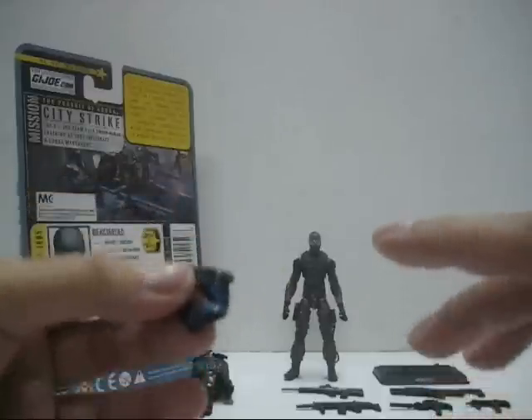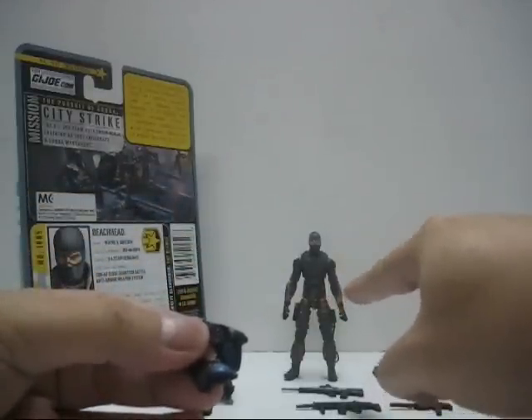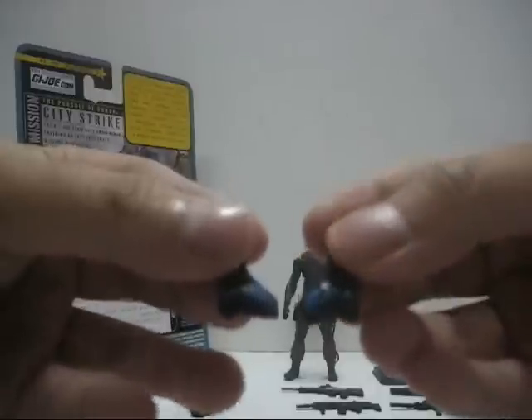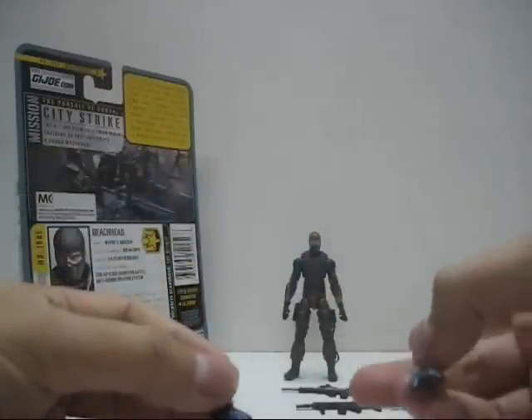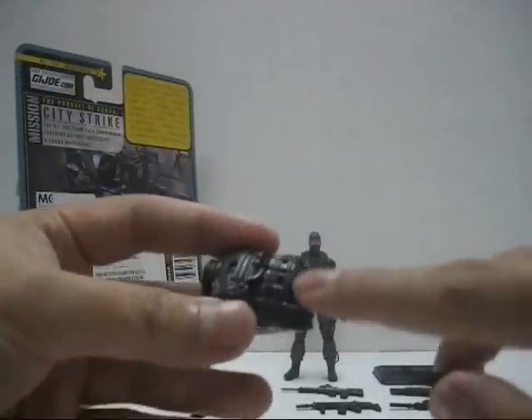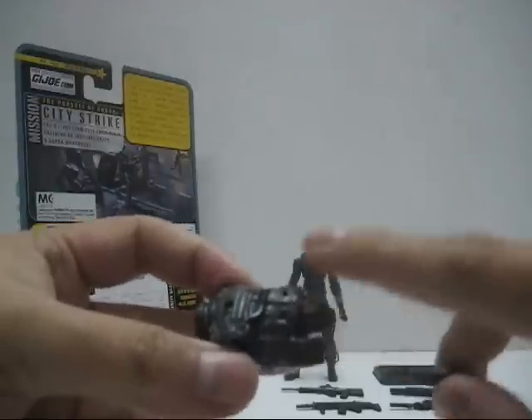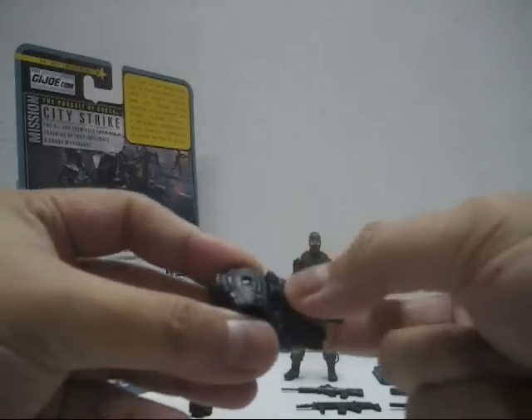Kind of interesting to note that the majority of the figure's paint job is in dark grey and beige colours or dark brown — suddenly you have blue popping up there. The flippers can fit at the bottom of the figure's feet, or if you want to store them, you can store them at the back of the vest. There are two peg holes there — just pop them in like so.